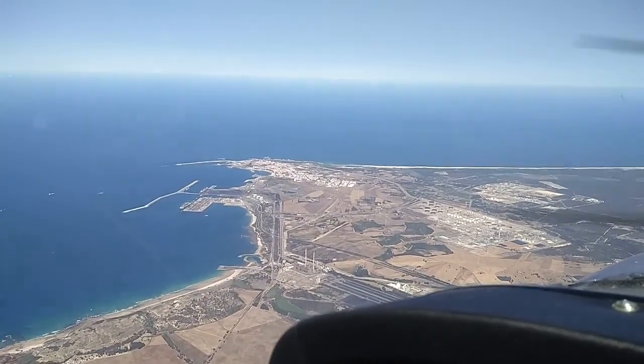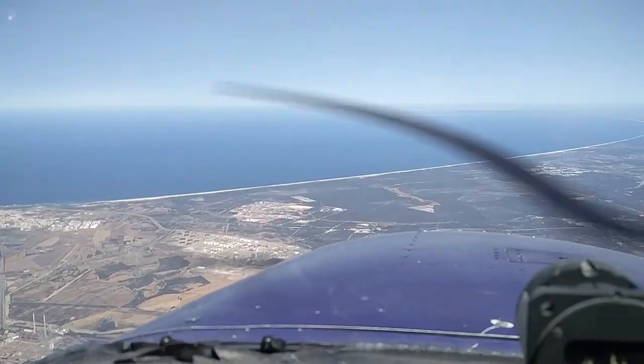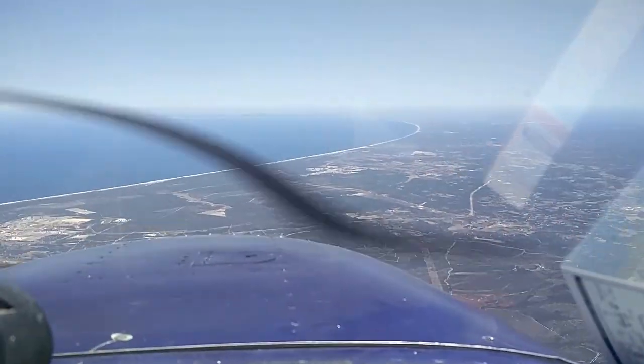What we see over there — very beautiful day for flying. We hope you enjoyed the video, and see you on the next one. Bye!